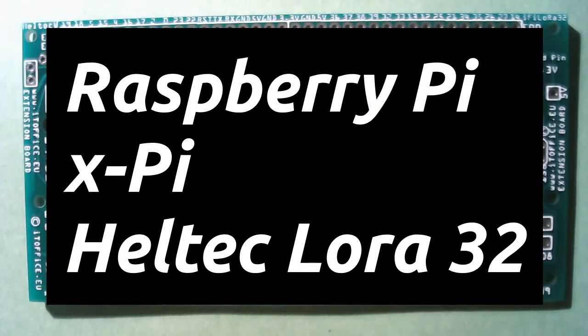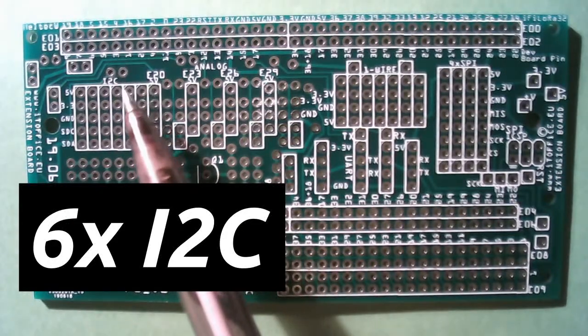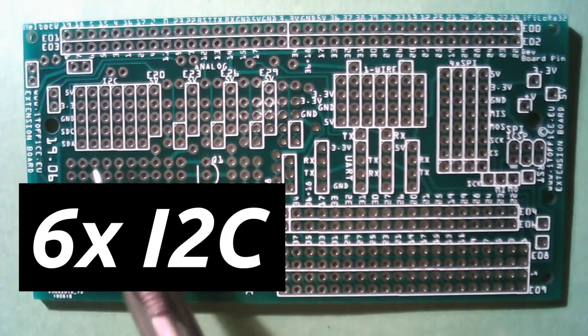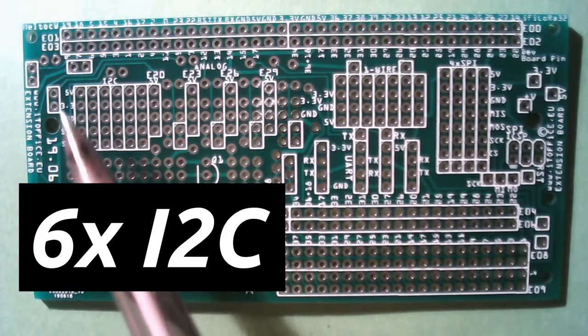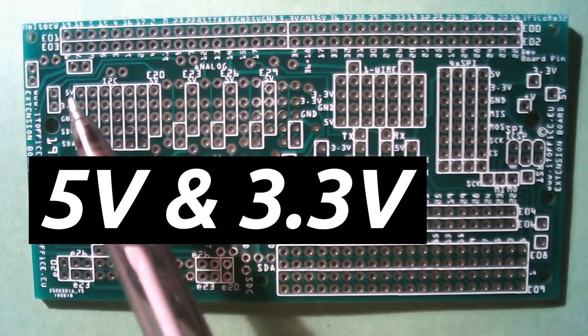Let's run down the primary features. We have six I2C connectors over here, and it supports both 5V and 3.3V. You can see the text over here: 5V.